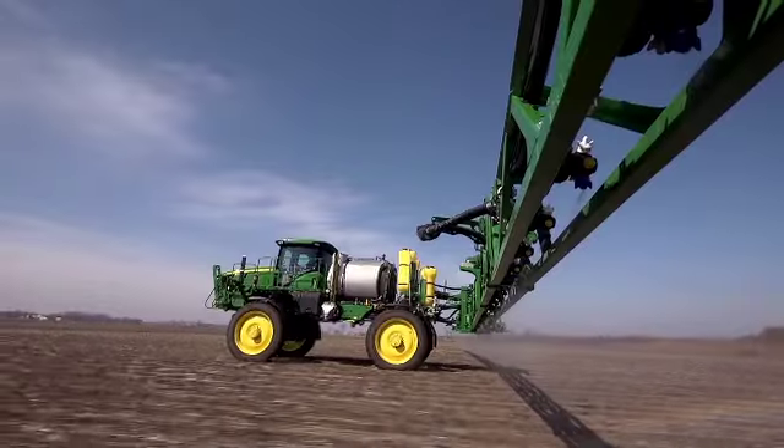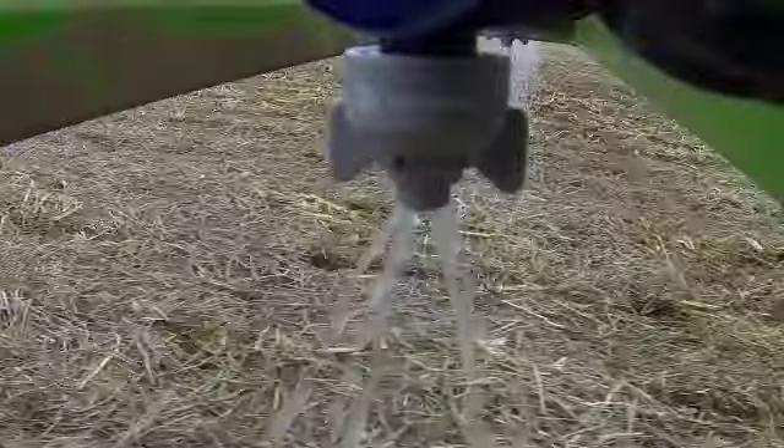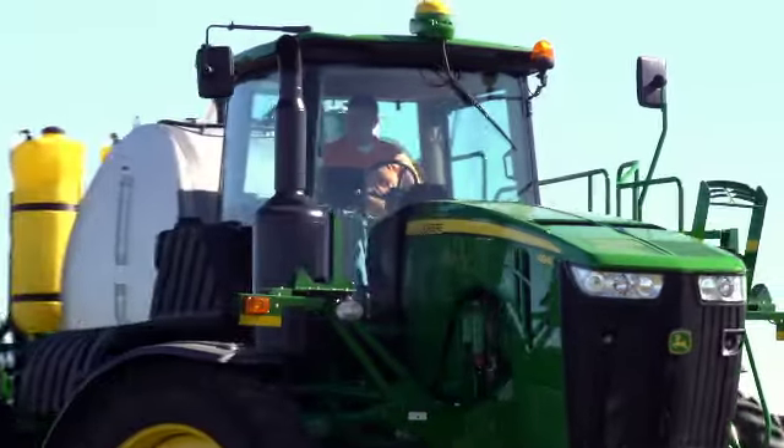By simply adding a couple of John Deere sprayer attachments, you may be able to run more acres, be even more precise, reduce your operating costs, and even get back a good chunk of your operating time.